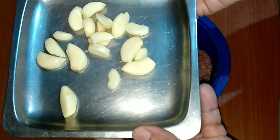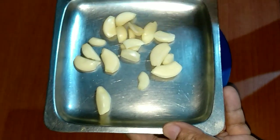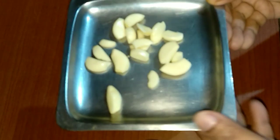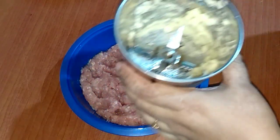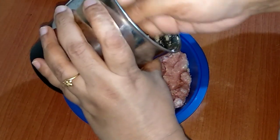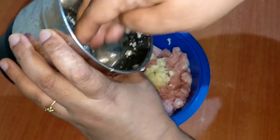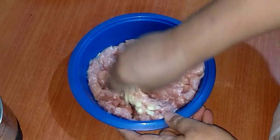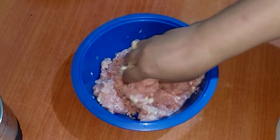I'll make a paste of the garlic and I'll add it to the chicken keema. I made a paste of the garlic and I am adding it to the mincemeat, mixing it up a little.